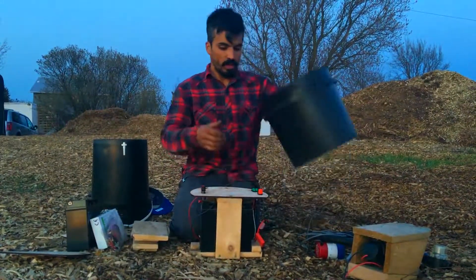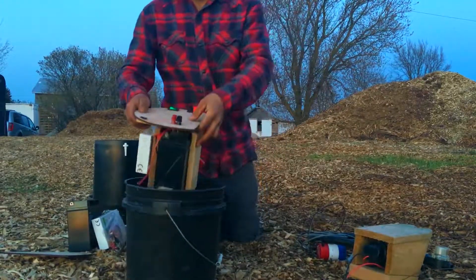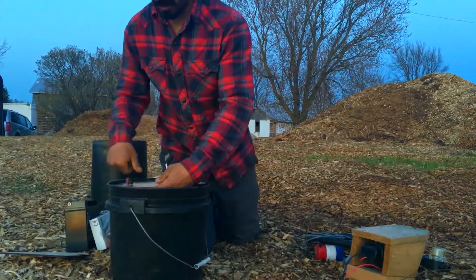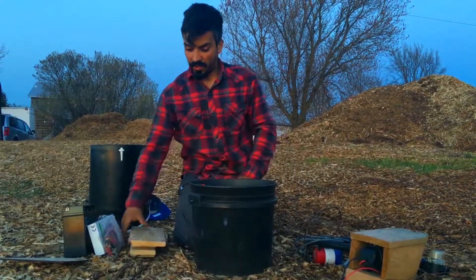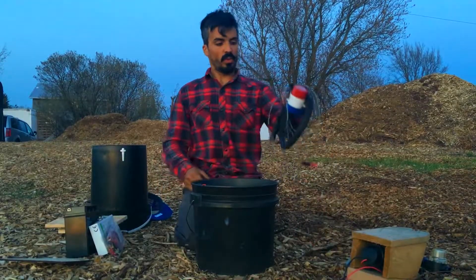Grab the solar bucket, put it in its home, and bingo — we've got our solar bucket ready to take anywhere. We have two pumps that we like to use here on the farm.